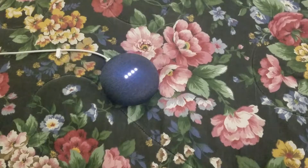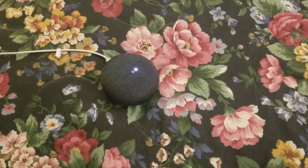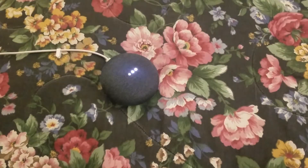Now it's telling me a little bit more about how to set up Google Assistant. I already have it set up — I have two Google Homes already, so it should be up and running. It should just sync with my account and Wi-Fi network. Next it asks if I want to use Google Assistant — I click yes. That's the main way you're going to take advantage of the speaker.